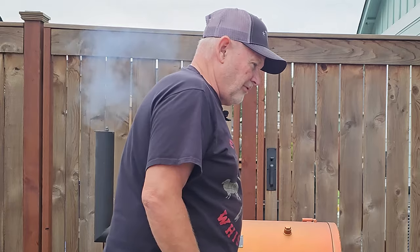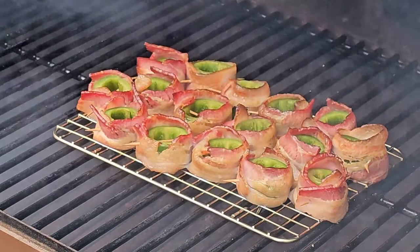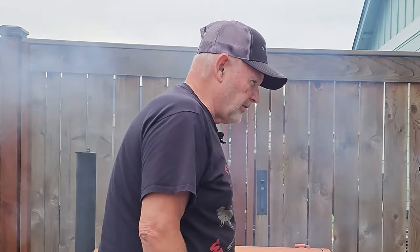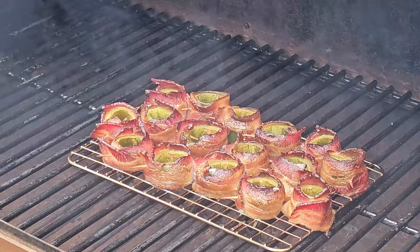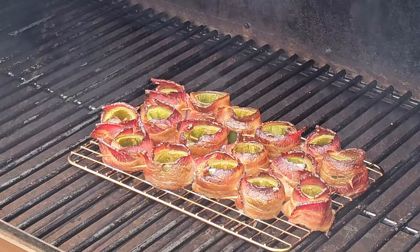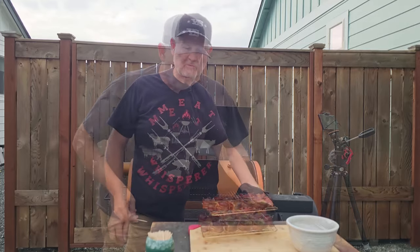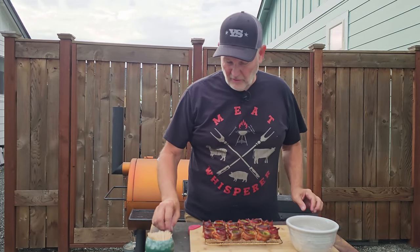Temperature is about 350 right now. Let's open them up and take a quick look. I think we've got some nice smoke on there. Don't know that we're rendering too much yet because they haven't been able to cook that long. I am very happy with what those are looking like. We're going to pull those off — I don't want the bacon to cook anymore. Those are looking pretty good, smelling wonderful as well.